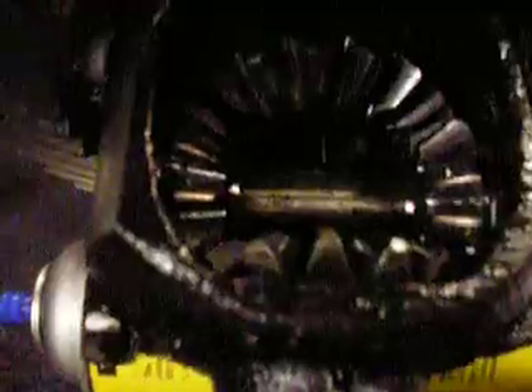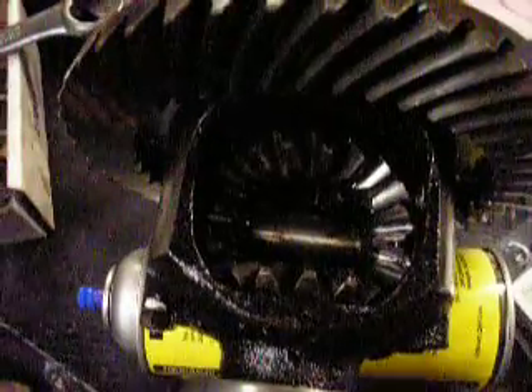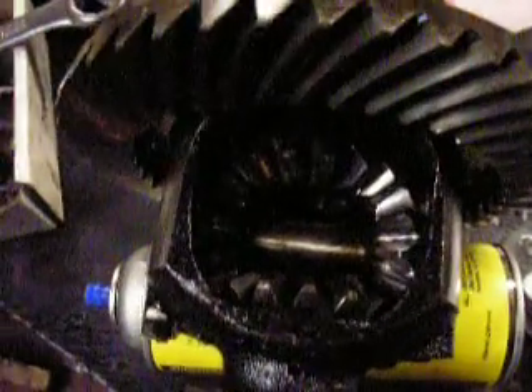That grinding sound you're hearing was the noise that was being heard in an earlier video, but it was being translated through the case. So we're going to take those out of there and replace the distance washers, and there's some other washers that are in there underneath the spider gears.